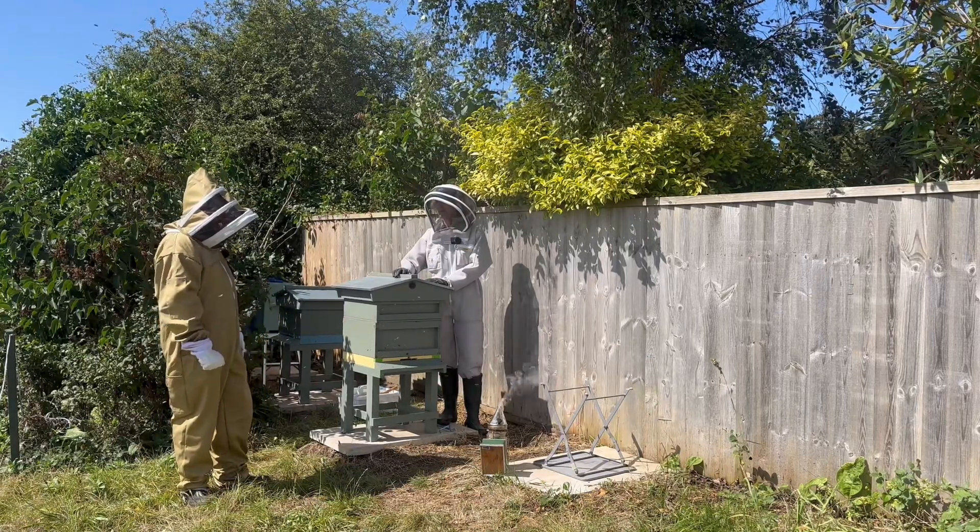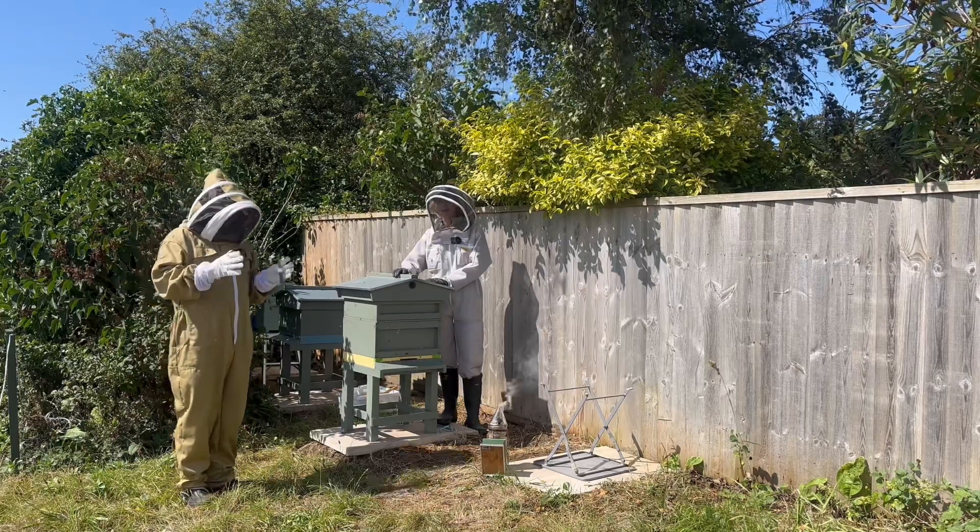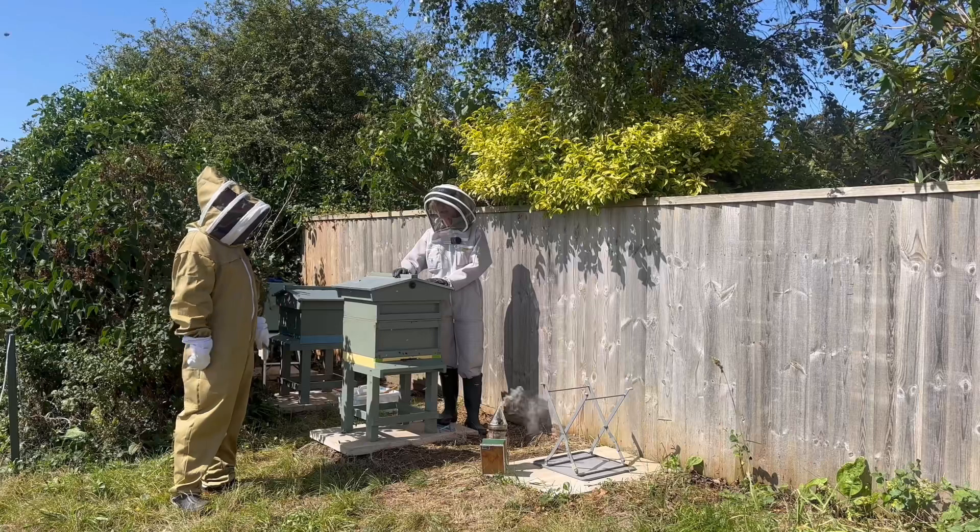We've had the hives open a few times before, but today we're going to make a little video about taking you closer into the hive and seeing how it all works. Kate's going to explain it, so over to you, Kate.